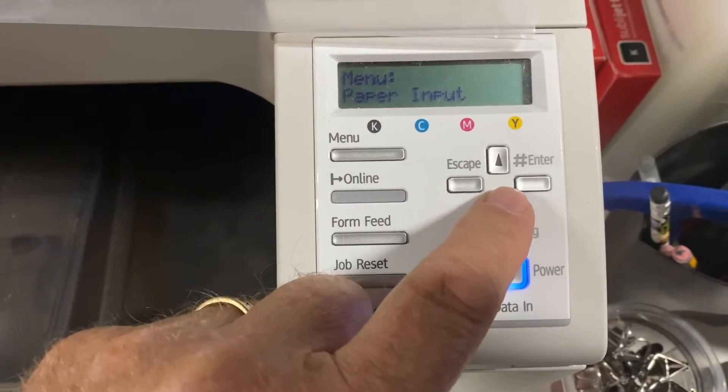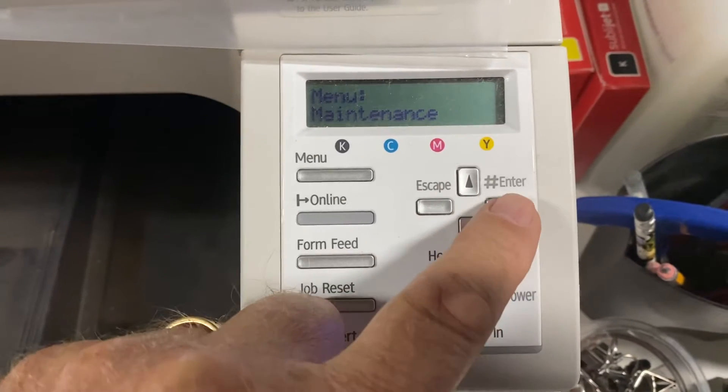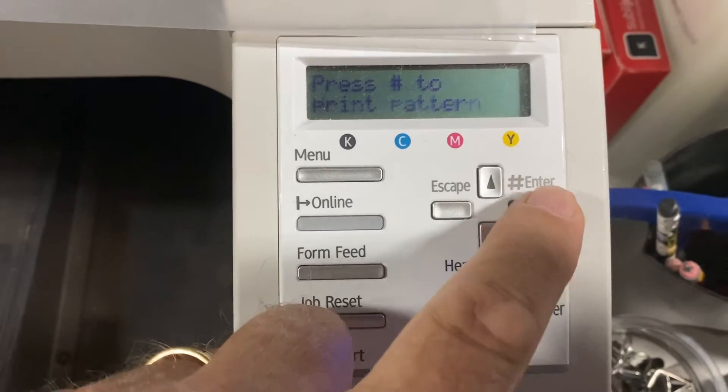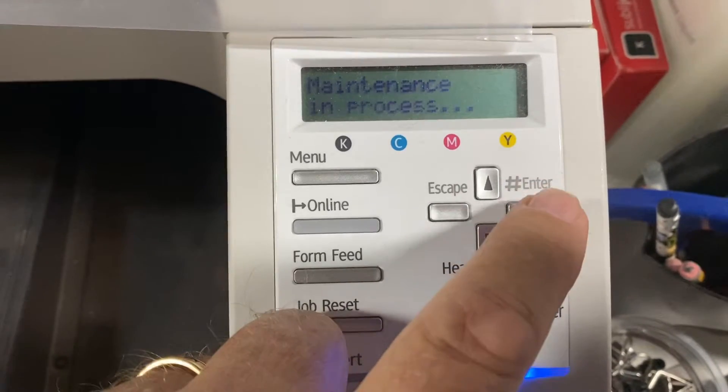In the control panel, press the menu button and then arrow down until you see Maintenance. Press enter and it says Nozzle Check. Press enter again.